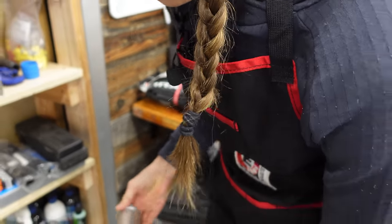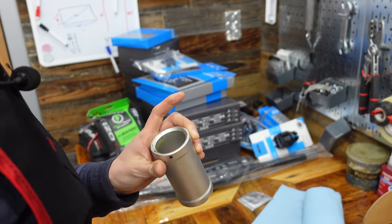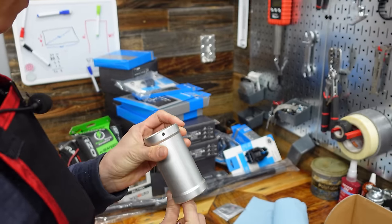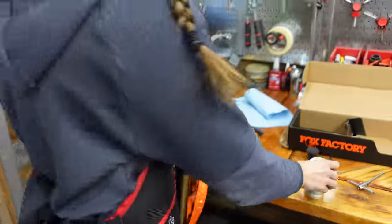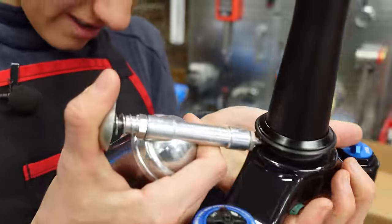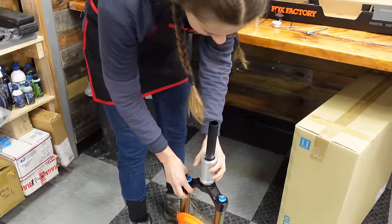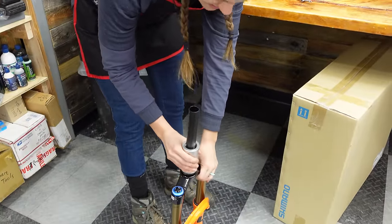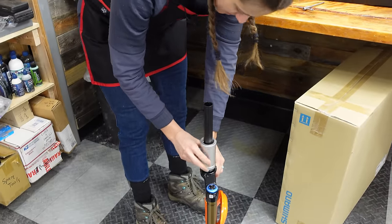Loosen it with an Allen key. One side of this is for this size fork. Put a little grease underneath — decreases your likelihood of creaky creaking. Nobody likes a creaky creaker. If you don't have one of these crown race installers, you can just use a PVC pipe that's the right size. People on the internet might get mad at you, but it will work.